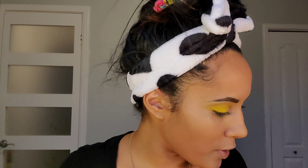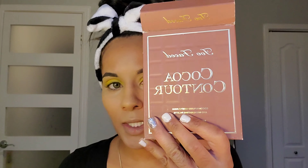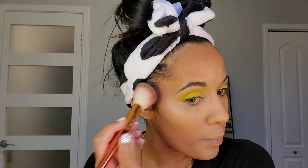Let's go in with a contour. I'm going to use the Cocoa Contour palette by Too Faced. I'm just going to use this Alomar angled brush to add in my contour — starting up here with a nice stippling motion to get it where I want it. If it needs blending afterwards I'll go back. I'm just using this to warm up my skin tone and add a little bit of dimension back into the skin.